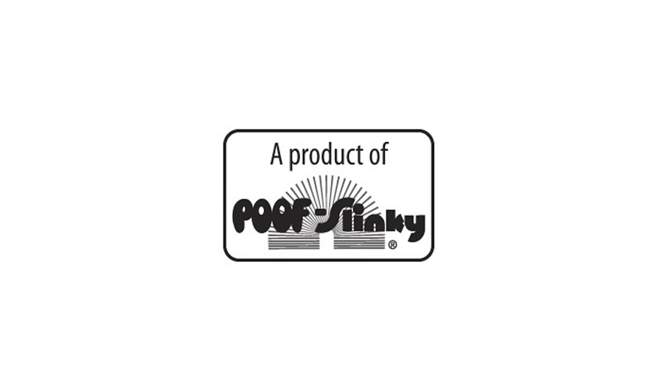The Scientific Explorer Bubblegum Factory Kit is recommended for children 8 years of age and older with adult supervision.